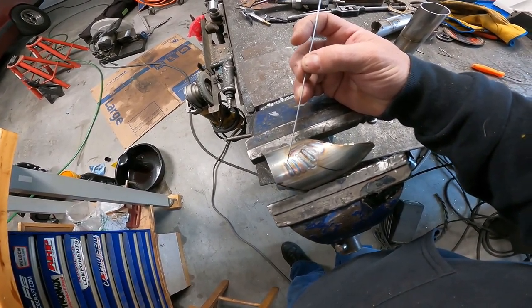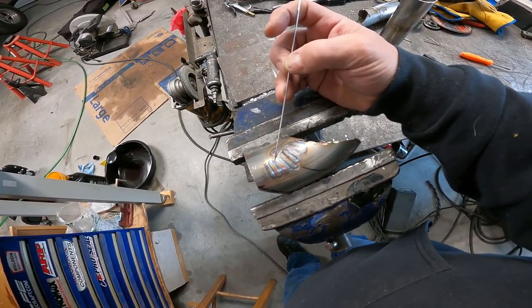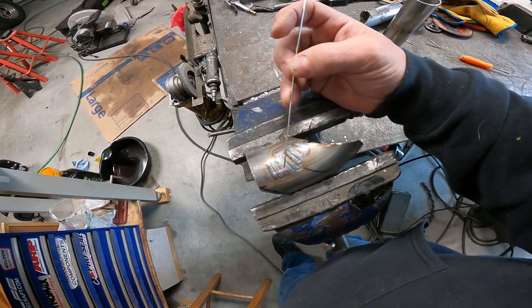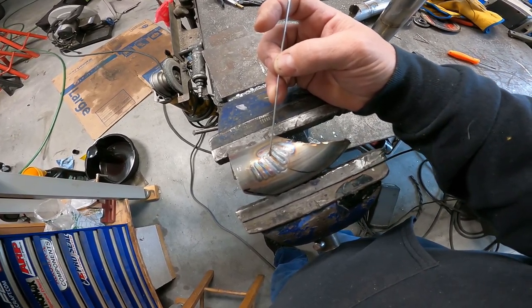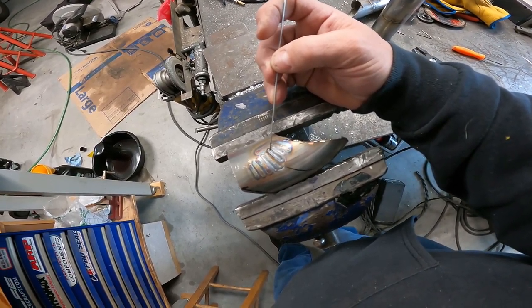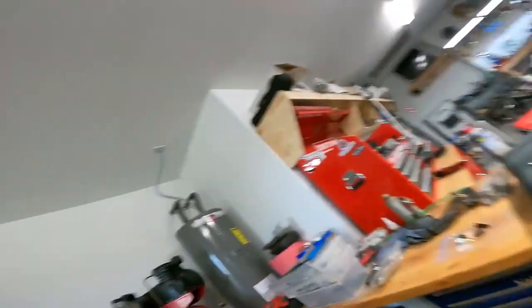Starting left to right — these two welds are done with the small cup. This weld is done with the big cup, torch straight up and down, tungsten flush with the end of the cup. That's the only time it didn't oxidize, and it's not very practical to use it like that. All three of the remaining welds are done with the big cup at varying amounts of argon flow — anywhere from 20 to 40 to 30 CFH. No matter what I did to it, it didn't do any good.